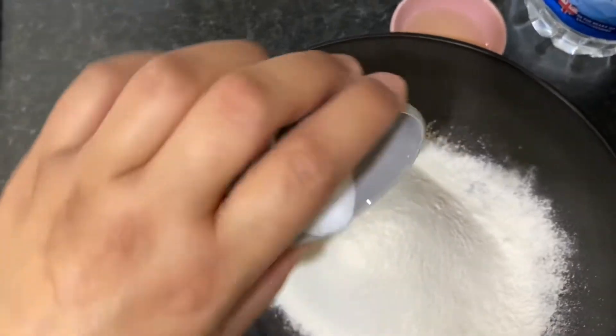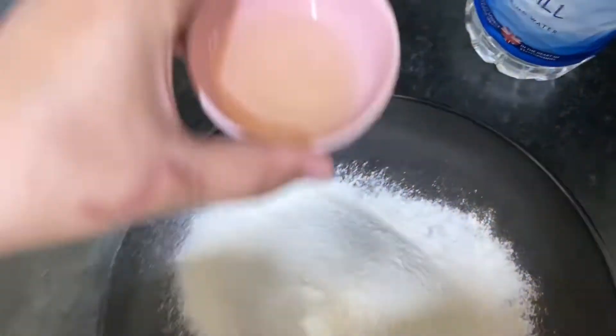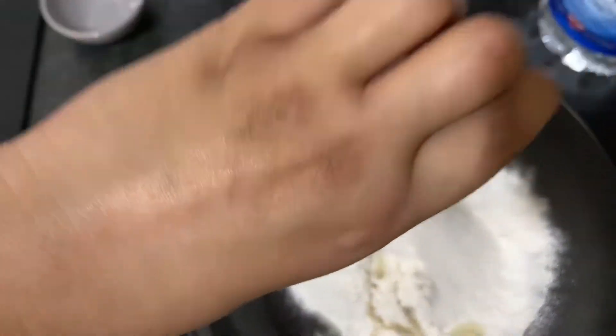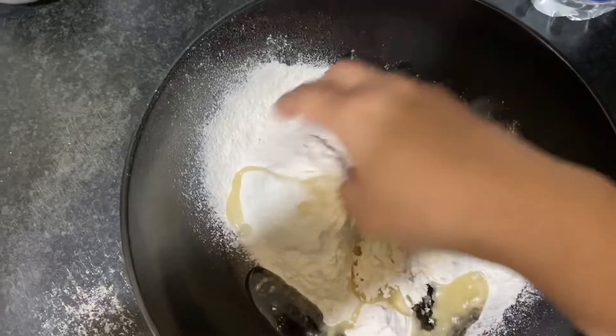We add a tablespoon of salt, and I'm going to put a bit of oil in, and then I'll show you what to do next.